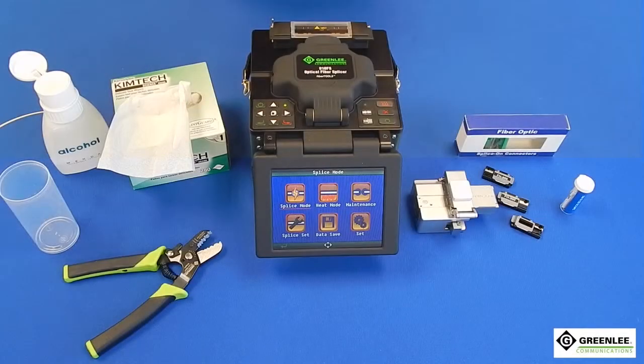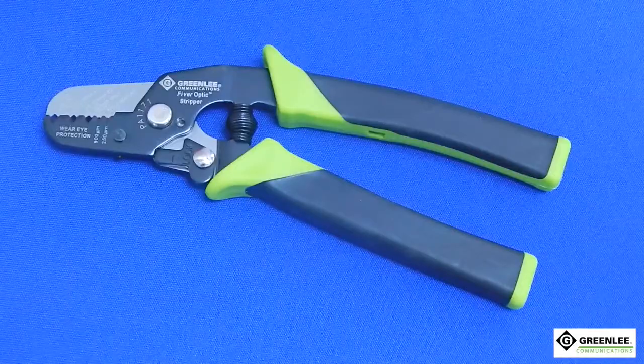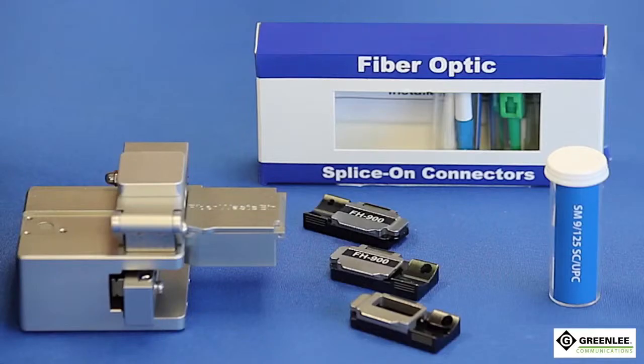Here are the items necessary for installation: Greenlee 910 FS fusion splicer, Greenlee fiber stripper, cleaning solution and fiber optic wipes, high precision cleaver with removable holders, and Greenlee splice on connector.